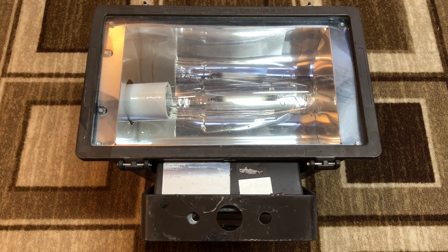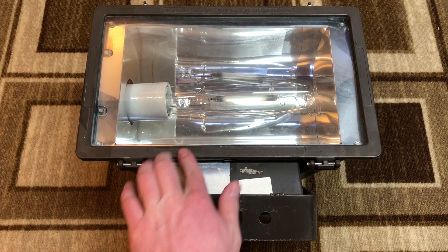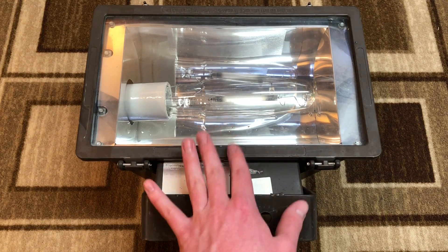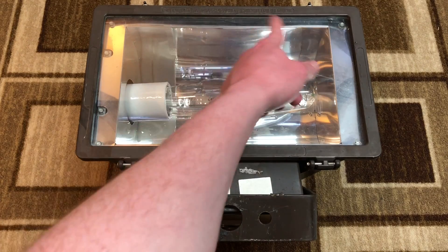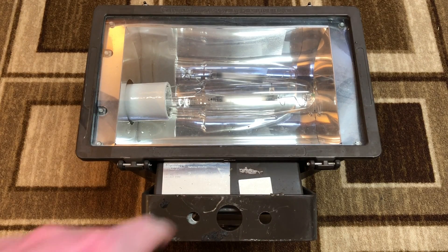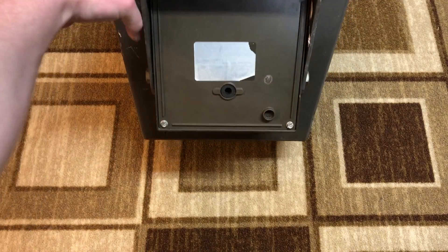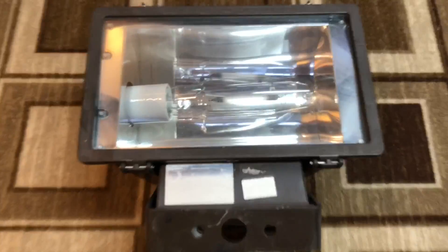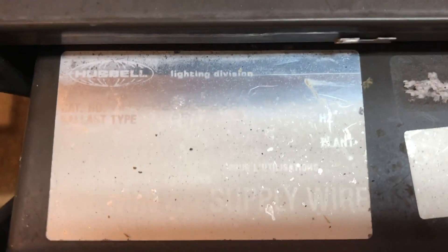Here we have the front of the fixture. I think it's a Phillips Alto bulb in there because you can see a little bit of green still in the dimple at the top. The first thing I notice is it doesn't have the Hubble name here anymore — they got rid of that, it's not embossed or molded in anymore. They still have the caution information at the top, but they got rid of the Hubble name. The sticker on the bottom is just warning information now, but if you want actual information about the fixture itself, they put this sticker here, and it's kind of hard to read.